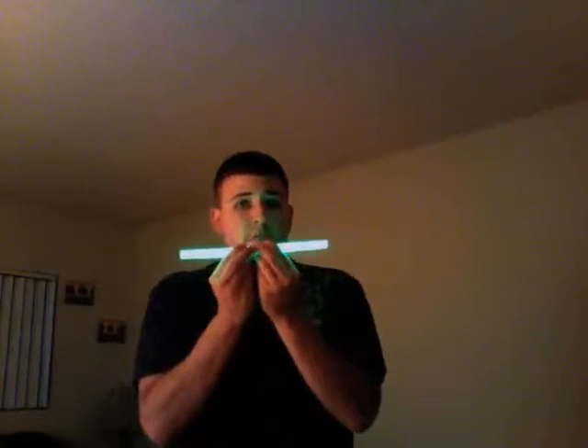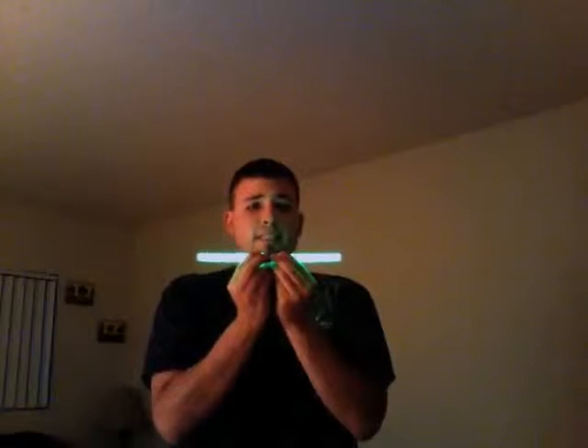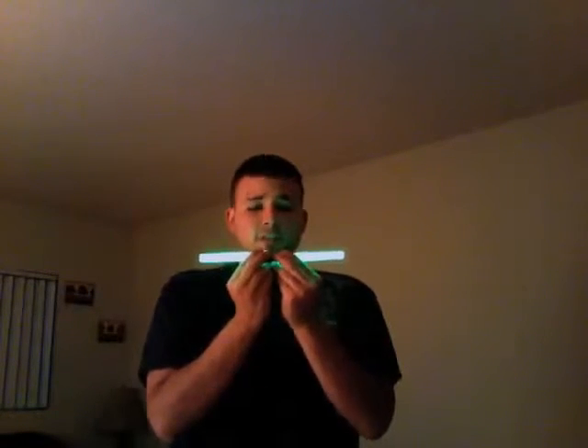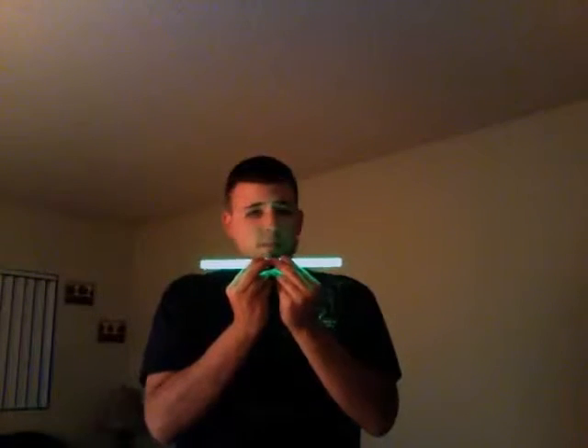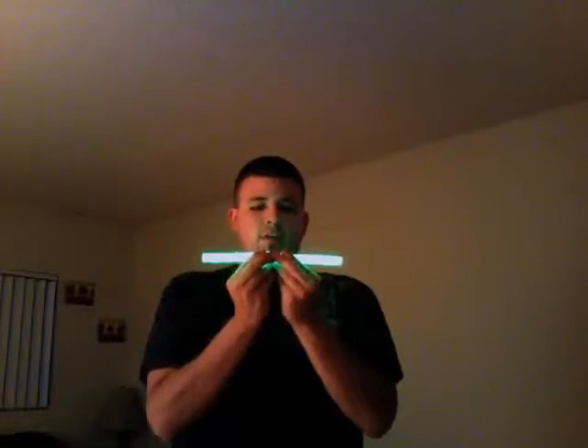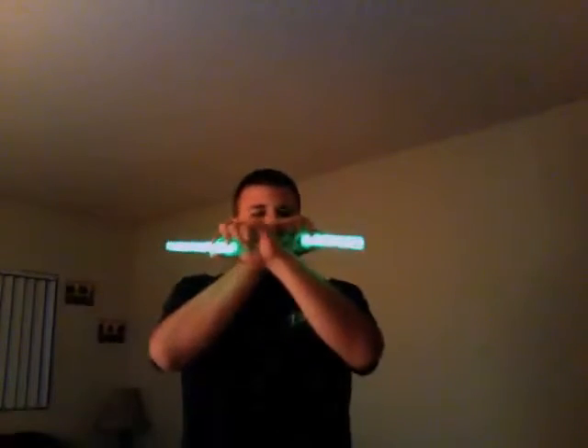This puts you in a different position with your fingers — notice how we end up like this and not the other way. So to continue the triangle, you're going to do the same thing you did before but with your hands in this position: you're going to go up, over, down. The way this is going to end up looking, you'll go through a bunch of steps and it's going to look like this.